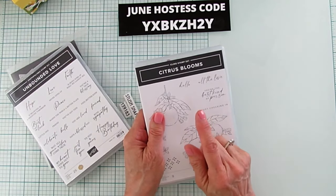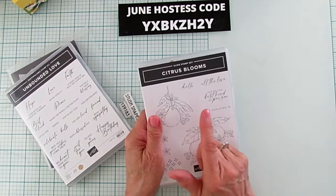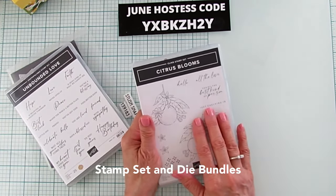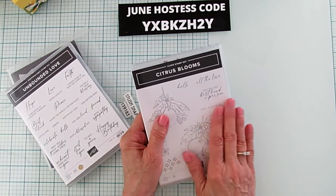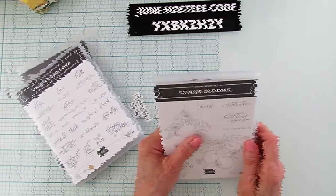Y'all, don't forget — by the end of June it's going to end. Stampin' Up is doing a special with an extra 10% on bundles that have dies, so stamp sets and bundles are now going to be 20% off until the end of June. Grab them while you can because that is a good deal.